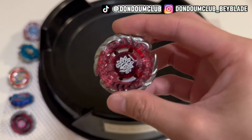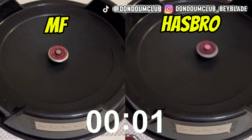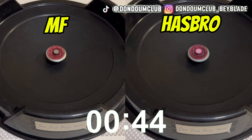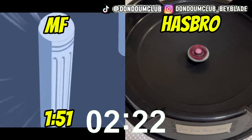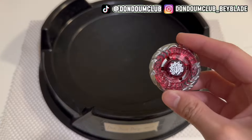After 5 minutes of talking, let's test out its performance. Let's do it side by side. We can see that the Mythic lasts about 1 minute and 51 seconds, and the Hasbro Authentic lasts about 2 minutes and 32 seconds. Pretty impressive.